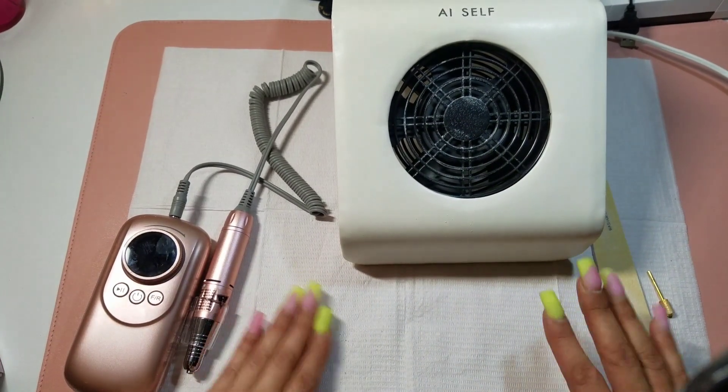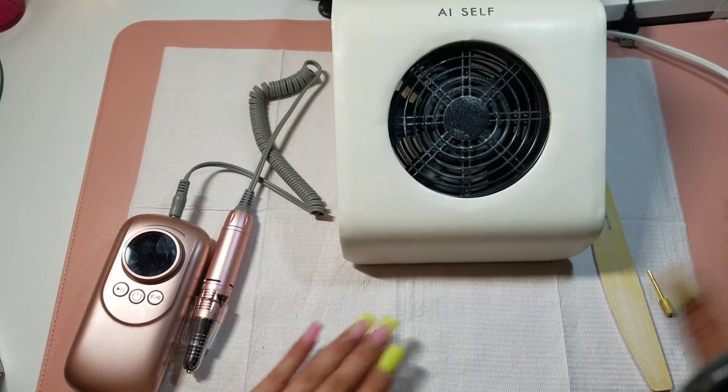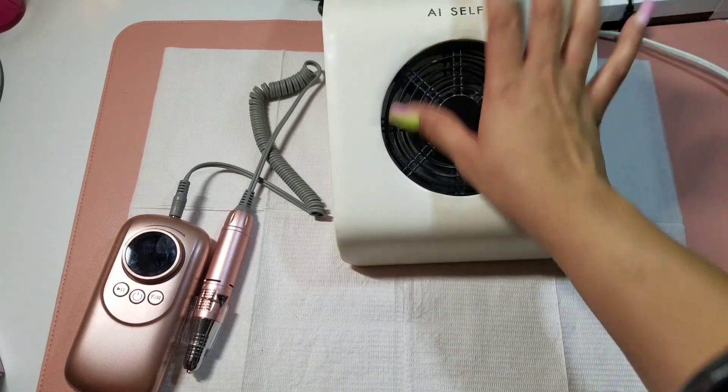Hi guys! Please excuse the background noise — this is the first thing I want to say. I have the AC on and I need it on because there is a heat wave going on out there and I just can't. I need it on, so you feel me — the breeze.